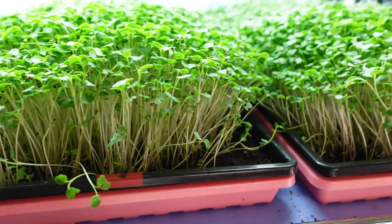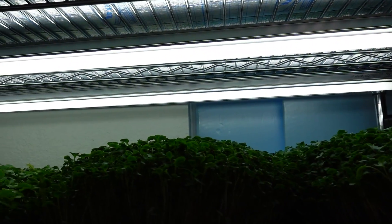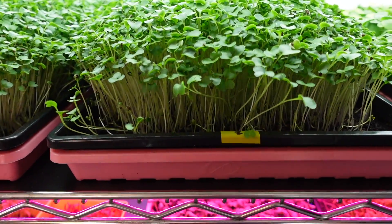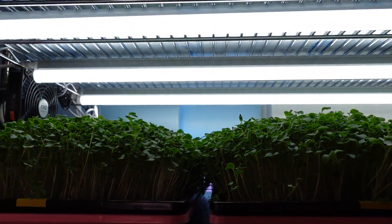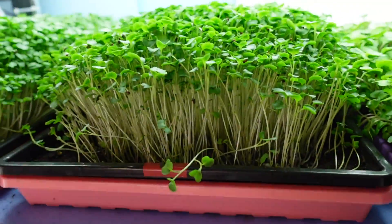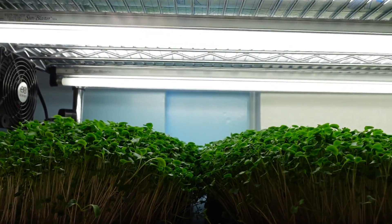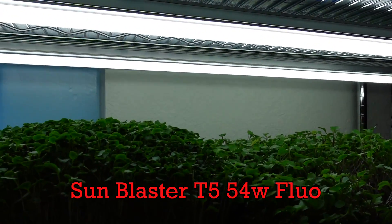These trays then spent six full days in the light, and today is their seventh day underneath these lights. What I need to do is get all these trays pulled off the shelf and take a close look at the appearance. The yellow-labeled trays are the two kale trays underneath the three Berena T5 LEDs, and the two red-labeled trays are the two trays underneath the two Sun Blaster T5 high-output fluorescent grow lights.